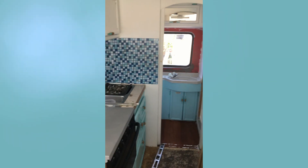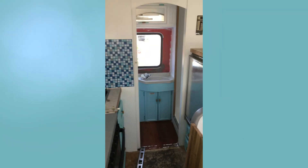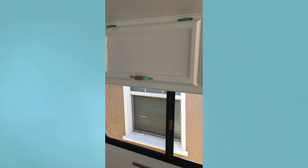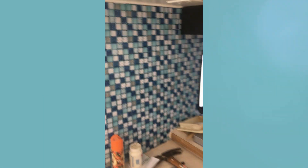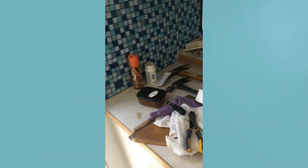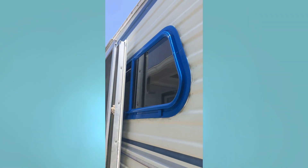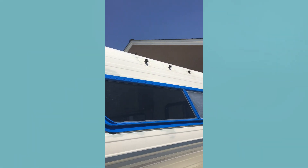Here you can see we put a backsplash in — originally stickers that looked like tile. They unfortunately did not last very long, so we ended up having to replace those, as you will see in a future video. All the doors have been painted and the handles we spray-painted and wrapped in jute twine to give them more of a nautical theme. Those upper lights were also changed to LEDs.